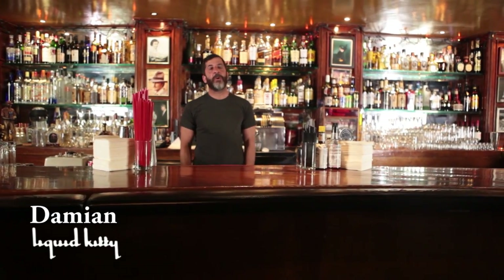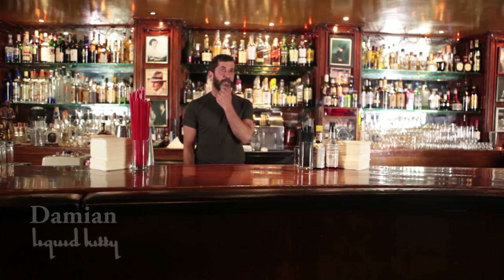Hi, my name is Damian. I'm a bartender here at Liquid Kitty in West LA, California. And today we're going to talk a little bit about a screwdriver.